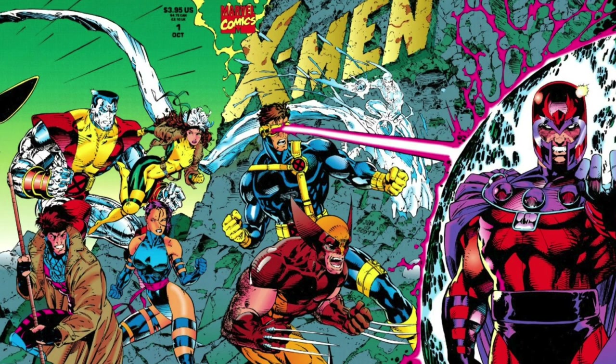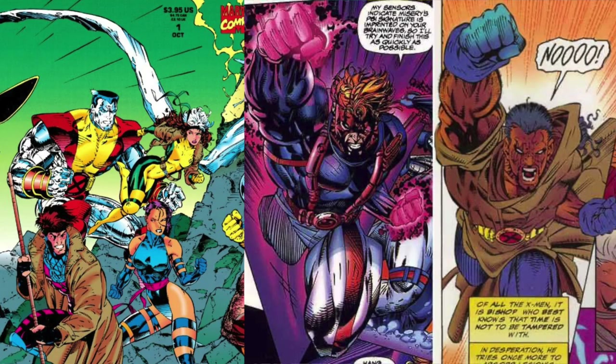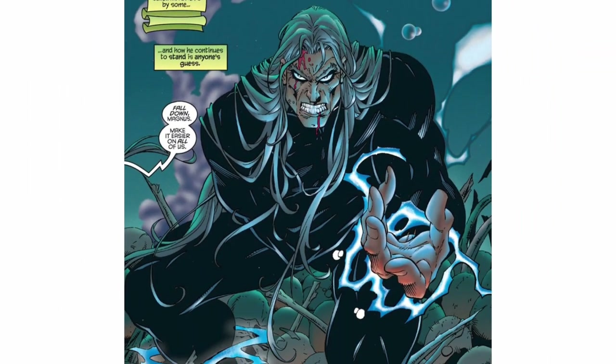When Cruz started working, Jim Lee was the hottest thing ever. So he left for Image and Marvel wanted Jim Lee-type artists, and Cruz could fill that need. Then Joe Mad was the hottest new thing, and guest artists were needed for his Uncanny X-Men run. So Cruz could do Joe's style as well — spot on.